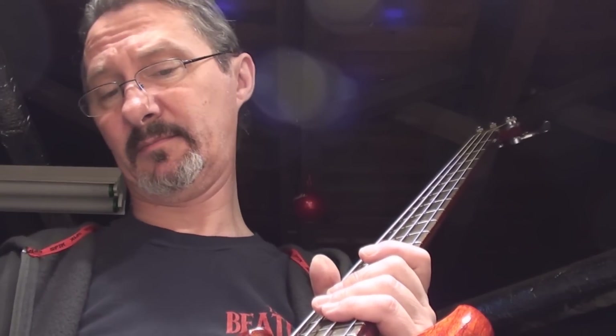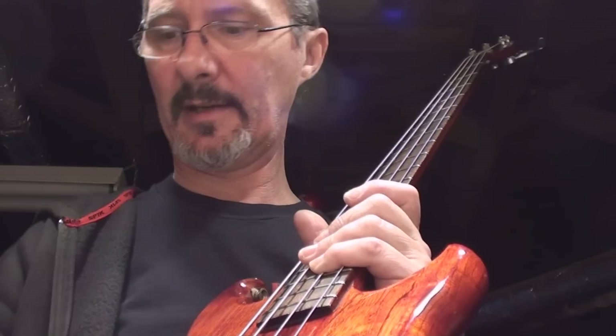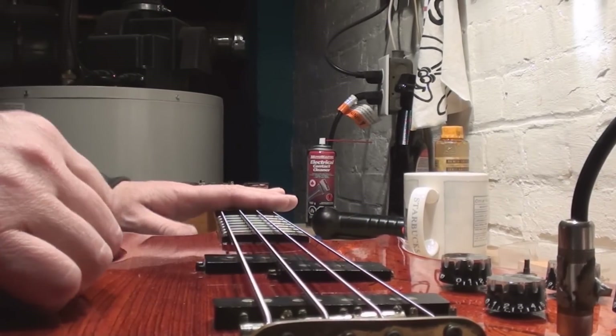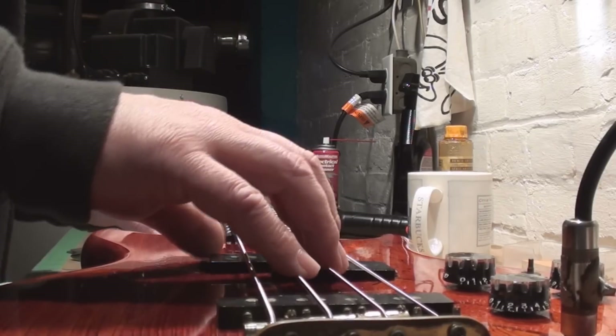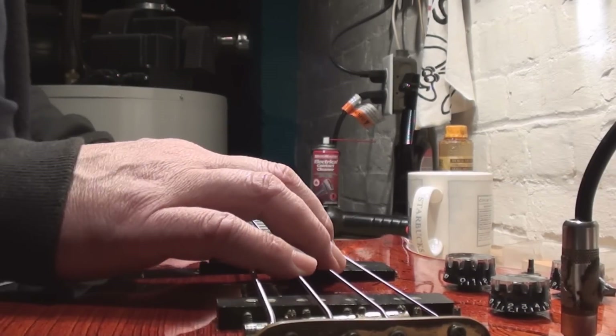We've determined that the radius is a 10 on this, so I have to drop the other strings to match it. Tune it up and check the intonation and we're probably out of this. I'm just trying to think of any other pointers or tidbits I can talk about. Let me just get this radius right and we'll think a little more and get it done. The intonation thing - I'm always going to check this in the playing position.